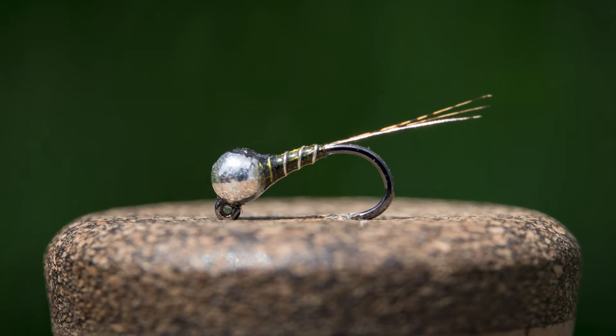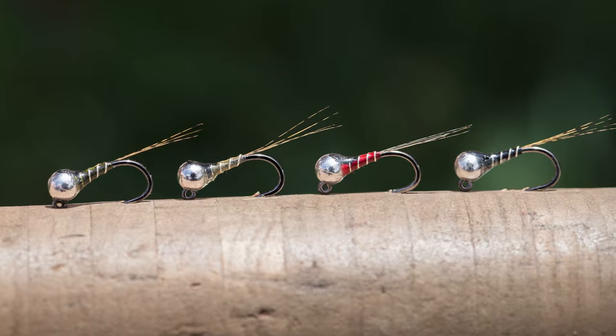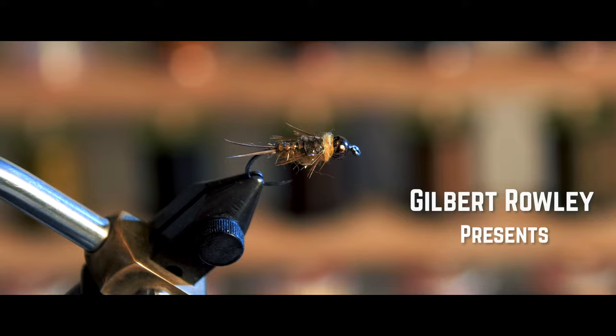Hey guys, I'm going to tie for you a fly that's super duper simple and very very effective. It is essentially a Zebra Midge and a Mayfly Imitation Paradegon mixed together in one. It's called the Zebragon. So let's jump into it.